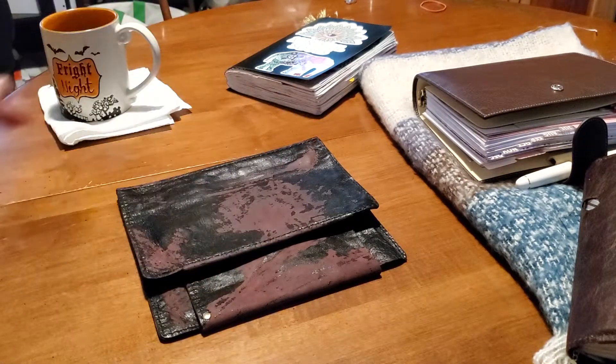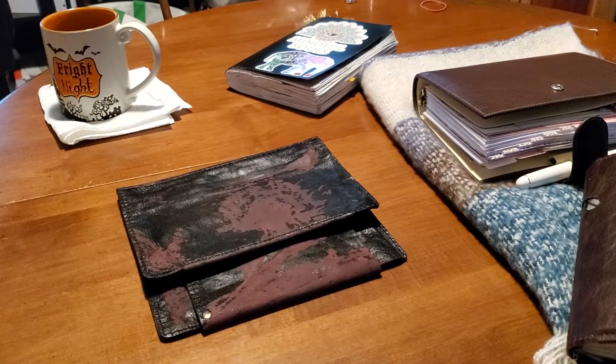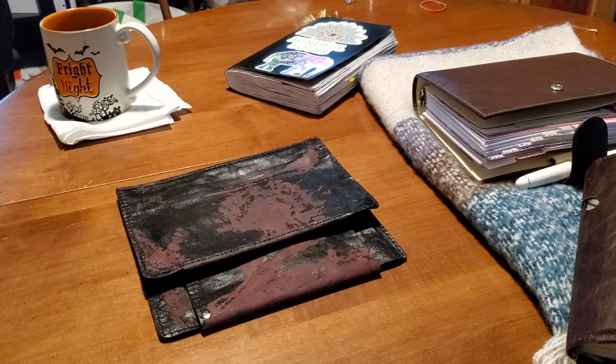Hey guys, welcome back. I got you propped up on some boxes here because I only got my one arm available. I come on, I'm a little flabbergasted. I don't even know what to say.